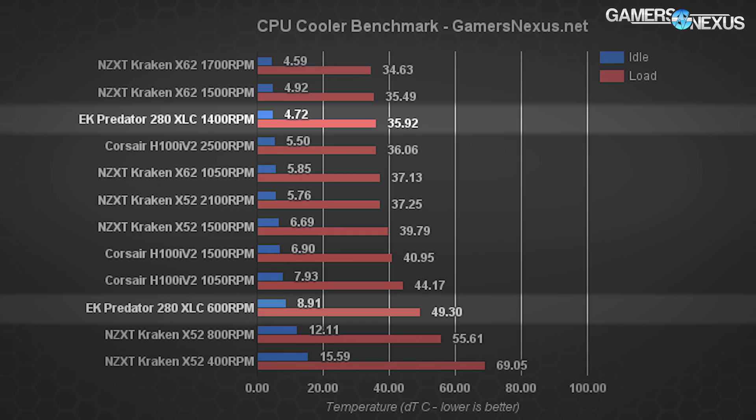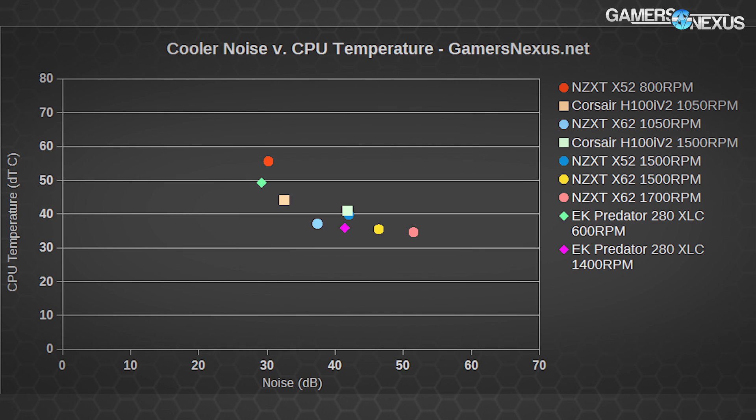The Predator 280 impressively operates at 49.3°C with a 600 RPM fan speed, which outputs 29.2 dB — the quietest on the bench while still reasonably cooling the CPU. Its 1,400 RPM performance lands at 41.4 dB, about the same volume as the Corsair H100i V2 at 1,500 RPM but with 5°C cooler performance on the EK Predator. It's also about 0.4 dB louder than the X62 at 1,050 RPM, which is effectively equal in cooling performance.